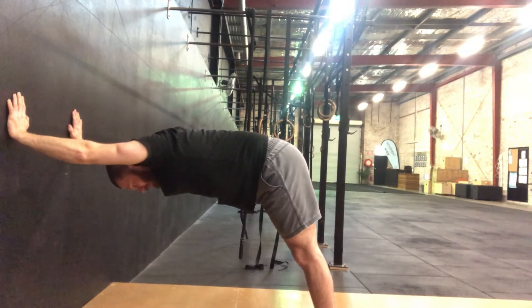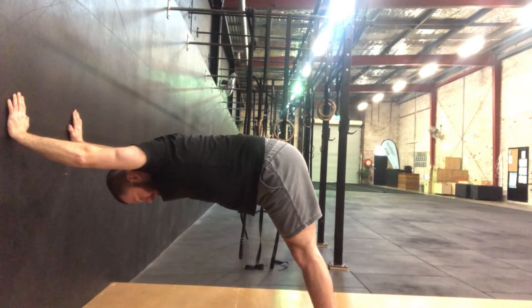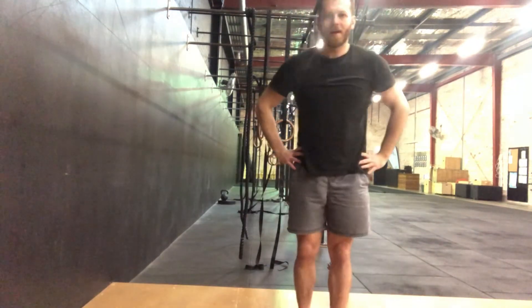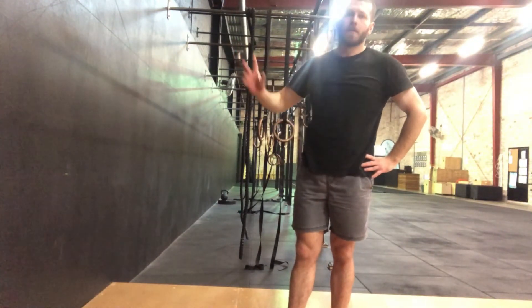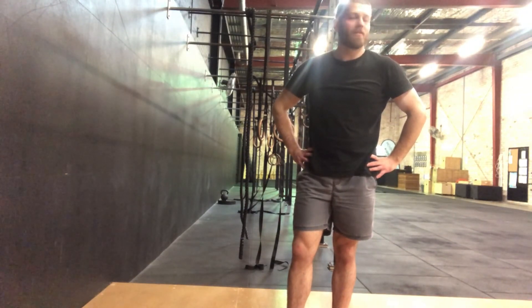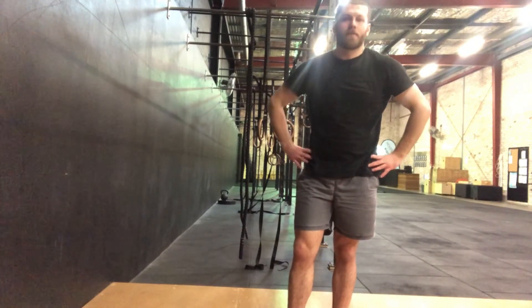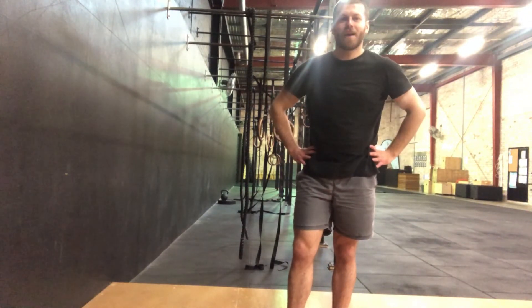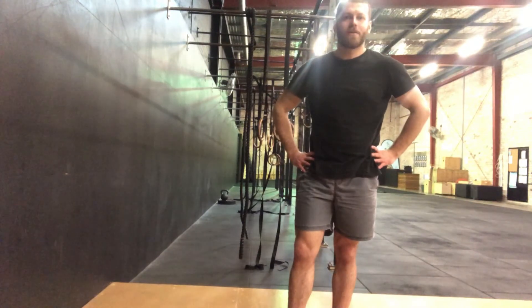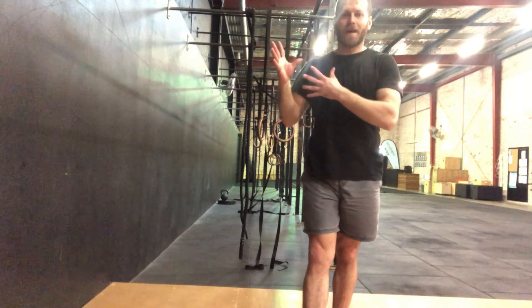That was 20 seconds — now hold here for 30. So that's a little way to open up those shoulders in a nice overhead active and passive position, which you can do any time of the day: at work, at your gym, at your grandpa's house — it doesn't matter. You can hit this anywhere. Next time those shoulders are feeling nice and tight, use that bad boy to open them up.